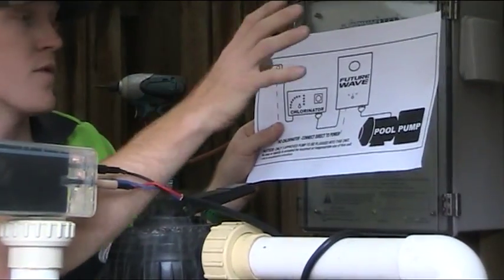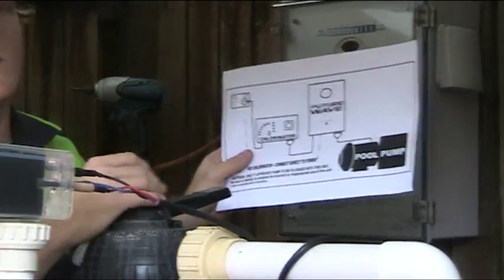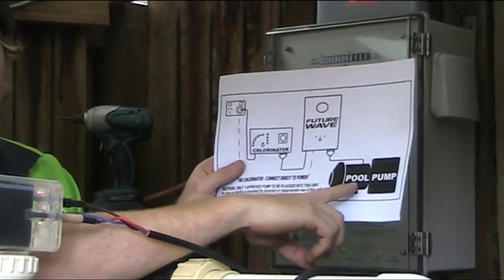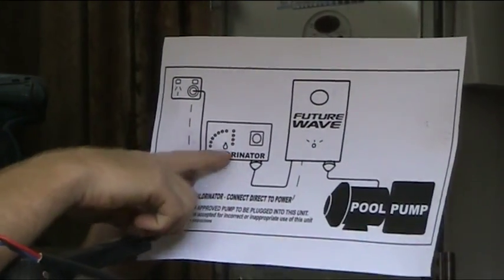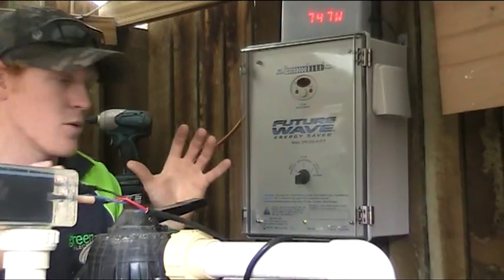Now in the field we always install from the end backwards — that's the easiest way to do it. So we've got your pool pump here; it's the first thing we locate. That goes into your FutureWave Pool Pump Energy Saver, comes to your chlorinator, and then to your power supply. So we'll go through in the field on how to put that in.